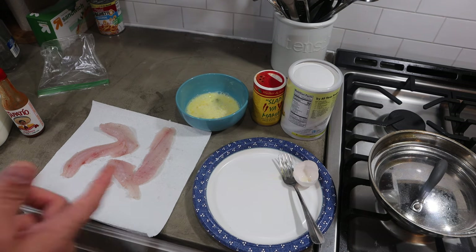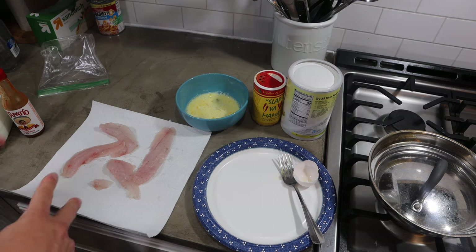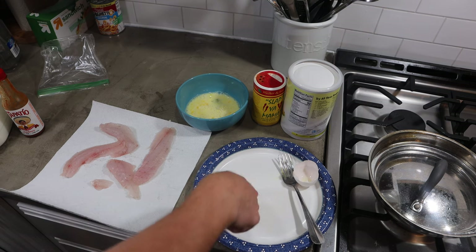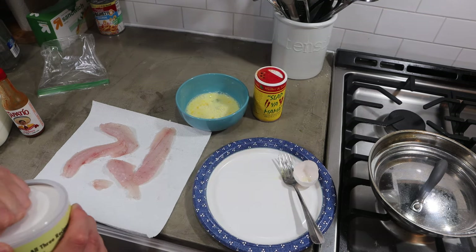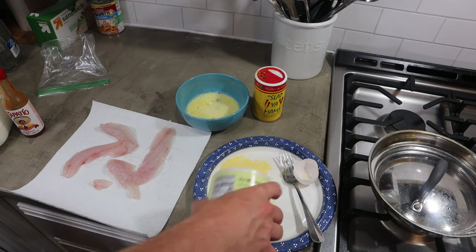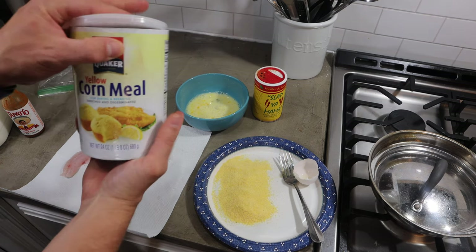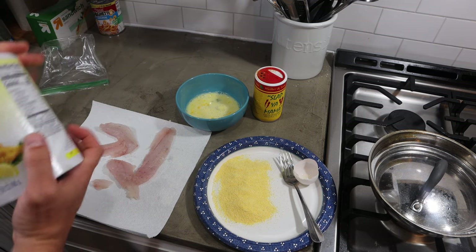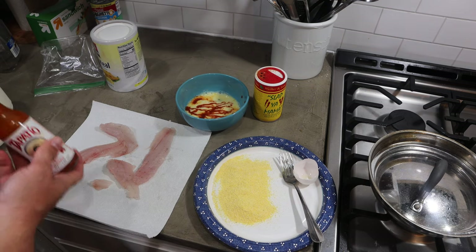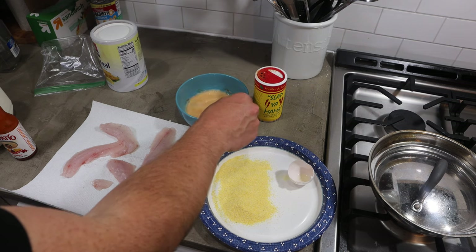I'm going to show you two different ways that I make this. One is going to be pretty plain, but the second one is actually my favorite. I've got a paper plate here just to keep everything clean — makes it easier to clean up because I can throw it away when I'm done. I'm putting a little bit of yellow cornmeal on there — classic. And I do like to add a little bit of hot sauce; I feel like that gives it a little bit of extra flavor.